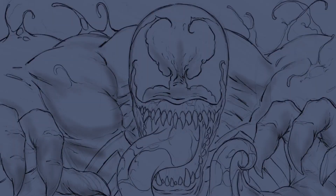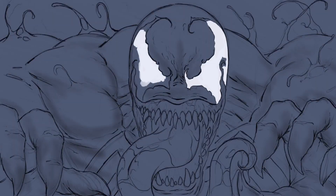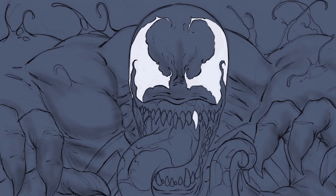Hey, what's up everybody, Rob Marzullo here, Ramp Studio Comics, welcome back. Here's the next stage on the Venom piece — the digital painting side. I asked you guys what you'd like to see, and more people wanted to see digital painting on this particular piece, which I was actually pretty happy with because I was kind of leaning towards that myself. I think it came out pretty decent; it was definitely fun to do.